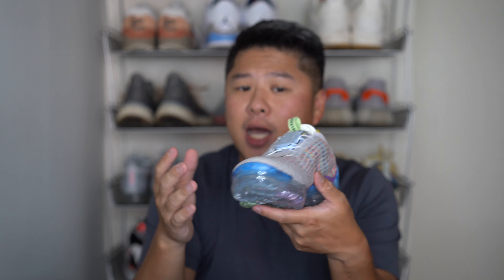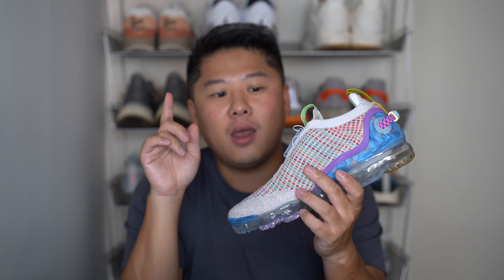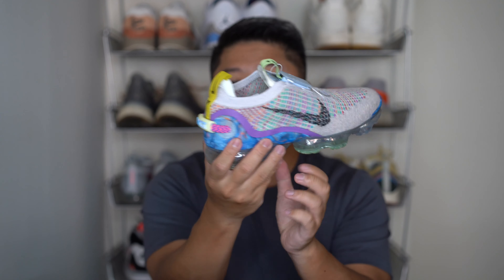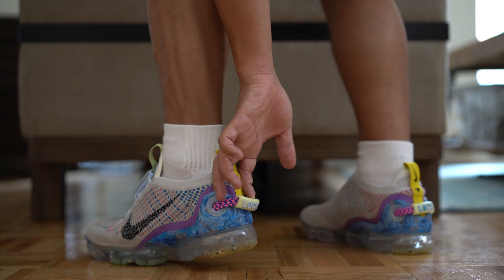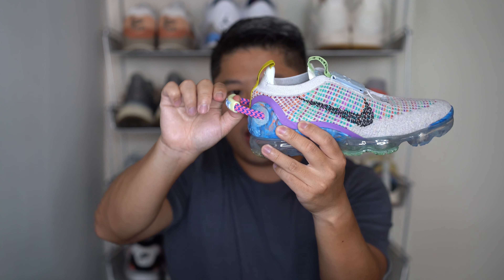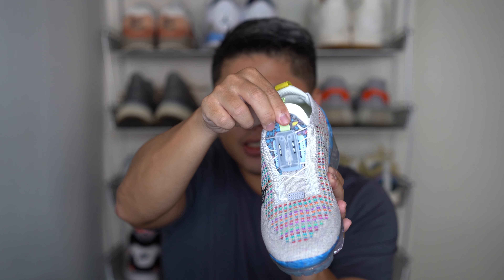I want to dedicate some time to the lacing system — it's based on FlyEase. When I ordered the shoes I had no idea they were FlyEase; I just press buttons and hope for the best on sneakers. This is actually the first pair of FlyEase sneakers I'm probably gonna keep. FlyEase was designed to help people with disabilities have an easier way to put on sneakers without tying shoelaces. You put your foot in, pull the back tab, everything cinches, the strings over the top tighten up, and you get a nice snug fit. To take them off, pull up on the release tab, hear a couple clicks, and it's released.